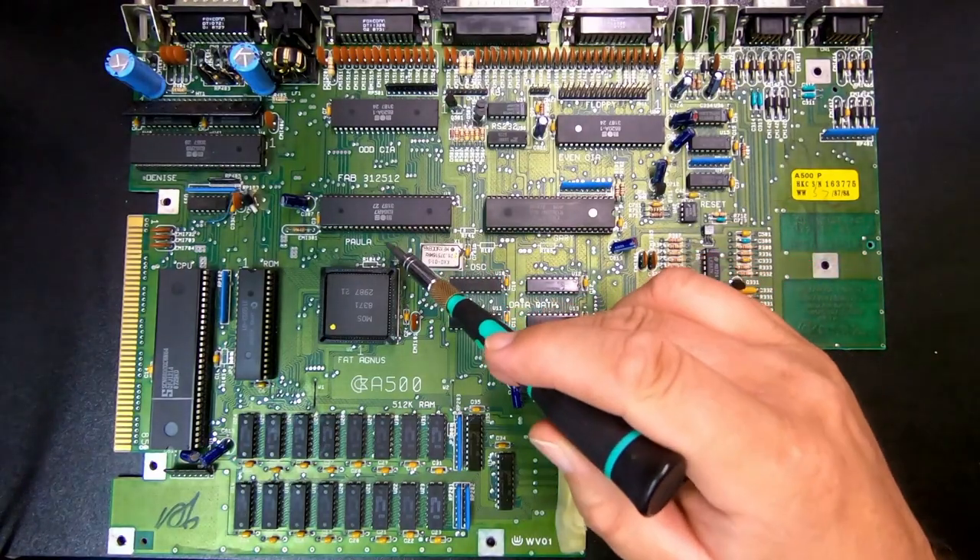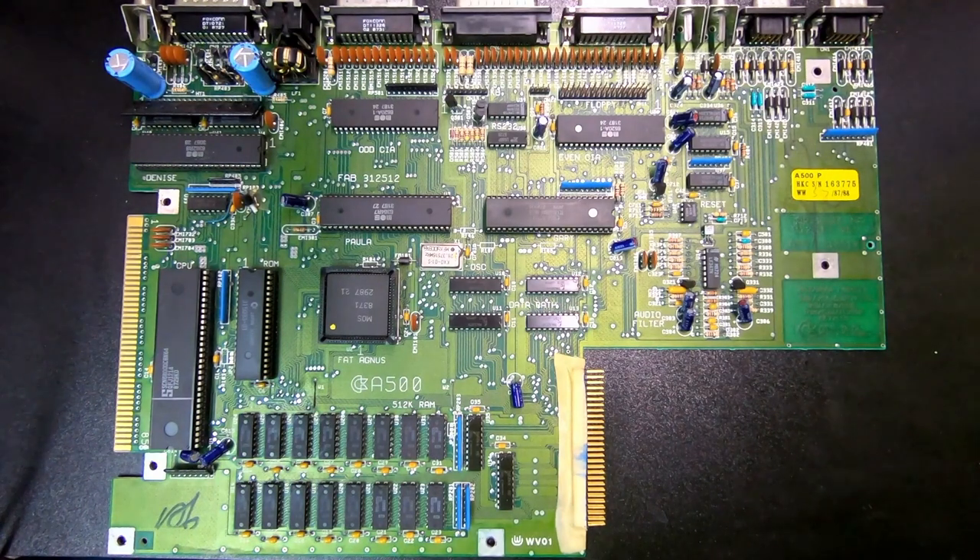Paula is primarily the audio chip, with 4 independent hardware-mixed 8-bit PCM sound channels, each of which support 65 volume levels from no sound to maximum volume. The waveform output rates from roughly 20 samples per second to almost 29,000 samples per second. Paula also handles interrupts and various IO functions, including the floppy disk drive, the zero port, and the analog joysticks. The specific one here is 8364R7.